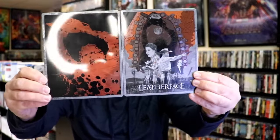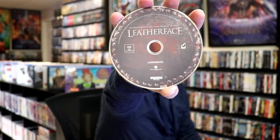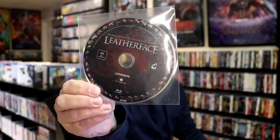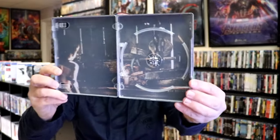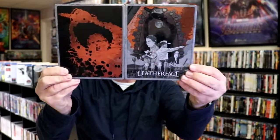We open it up and we have the front and back together — great looking images. On the inside we have two discs: a 4K disc with this disc art, and a Blu-ray disc with the same disc art. We do also have some inside artwork. Overall this is a really nice looking steelbook.